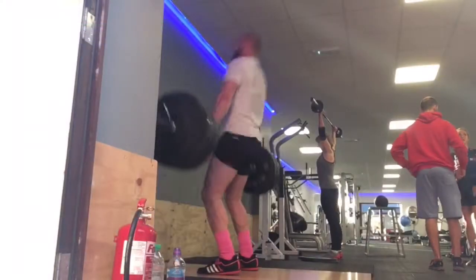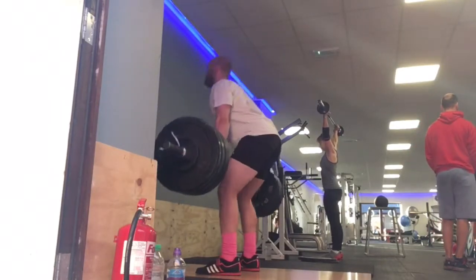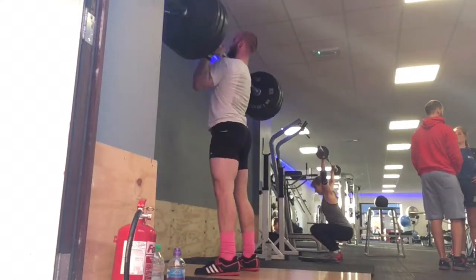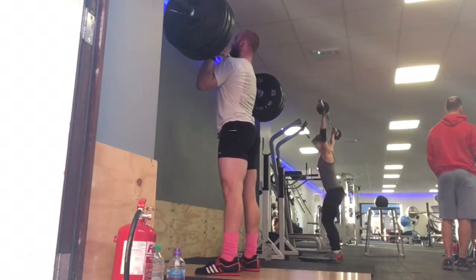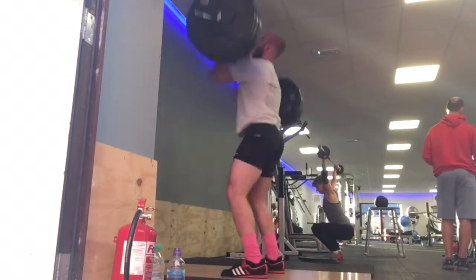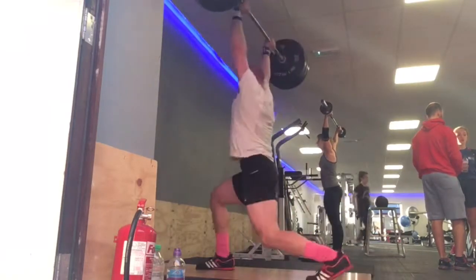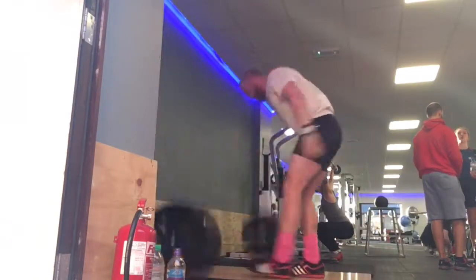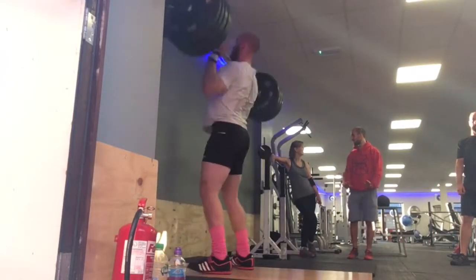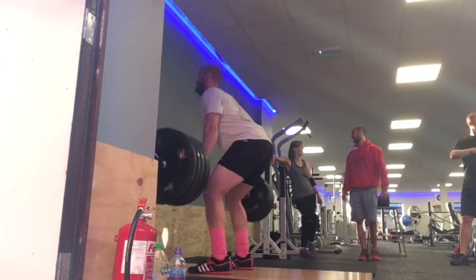This is power clean, hang power clean, power jerk. It was meant to be a hang power clean. I got to 120 — this is 125, so that's an equal PB power clean and power jerk. I'm doing a split jerk at the end as well. And this is 103 — a 5 kilo PB power clean.